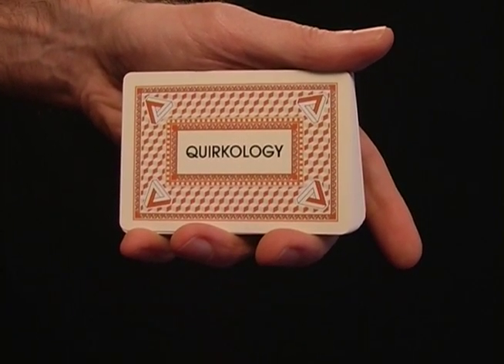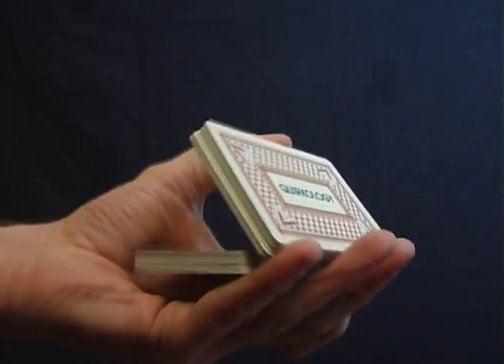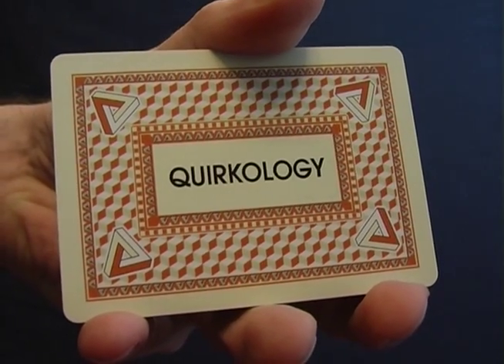We're halfway through now and we hope that you like our new Quirkology playing cards. At the end of the video, you'll find out how you can get your own deck through an exclusive offer for Quirkology fans.